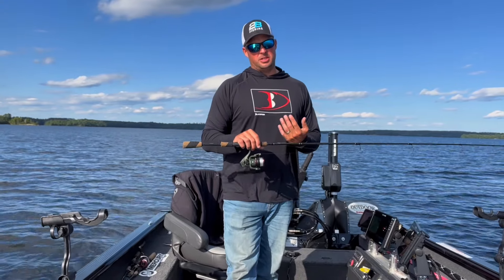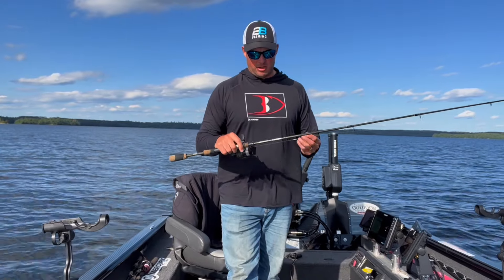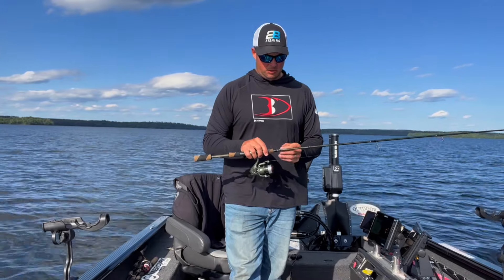New this season is the 2B series lineup. One of the things that I basically fell in love with is the 7.3 medium light fast action rod.